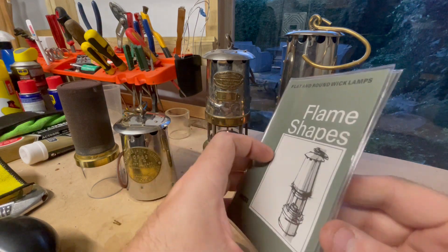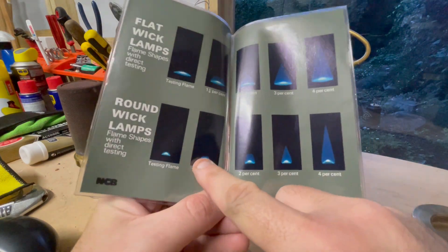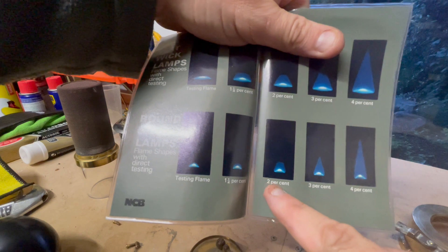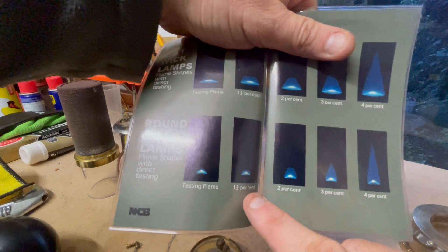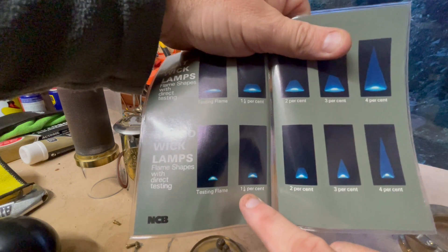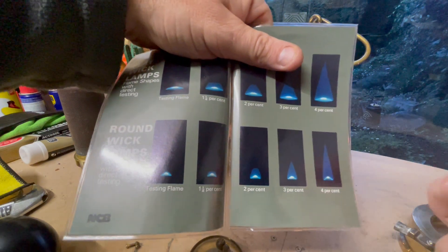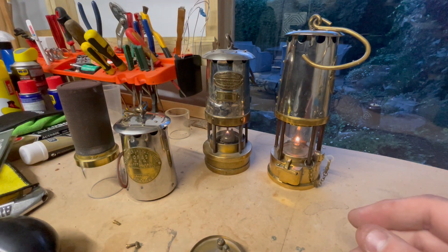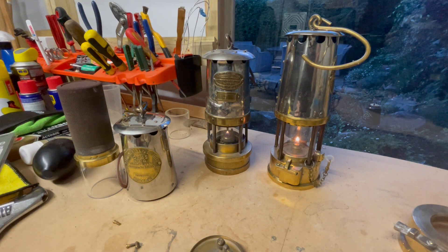The mine officials had to learn these flame shapes. You've got two sets — one for flat wicks, because some of the older lamps had flat wicks, and the Protector lamps had round wicks — so they'd have to learn these in a dark room with a working miners lamp. These are the different sizes of gas caps, as they call them — that's a flame on top of the wick in the lamp. You have to learn them at different percentages of methane. At one and a quarter percent, you would turn off electricity in a coal mine. At two percent, you withdraw workmen to a safe place where the air is good and there's no risk of explosion. Thank you for watching, we'll see you again soon!